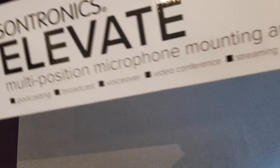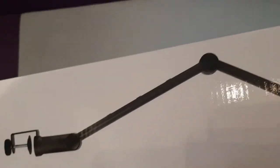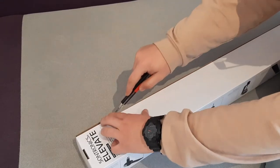So I decided to buy something for my mic, something with better quality and with a fancy-looking style. So I chose this one, and we will open it and take a look at what we have inside. And I chose this arm.